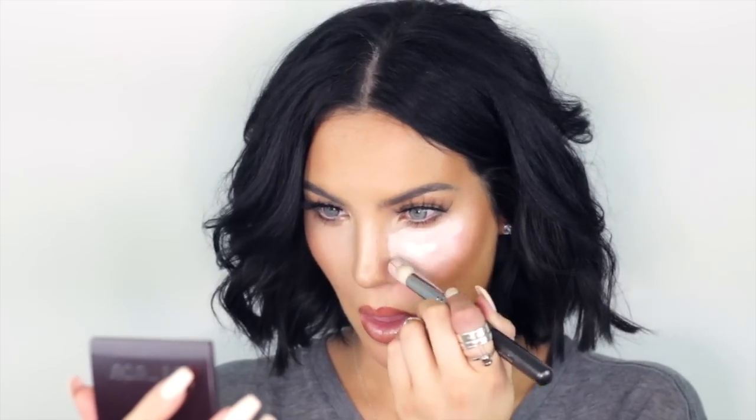Starting with Becca Under Eye Brightening Corrector, I'm going to use a concealer brush and begin to apply the product in a triangle shape. This product is amazing. Then take a beauty blender and lightly press the edges of the triangle to blend them so there are no harsh lines. Notice I don't touch the center of the triangle, as I don't want to move or take off any of the product — I simply want to pat all the edges and blend them well.